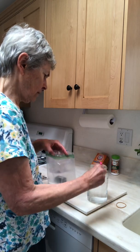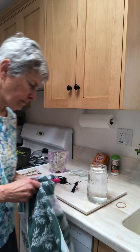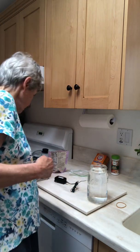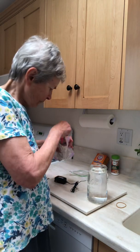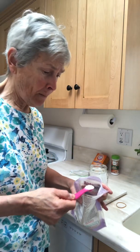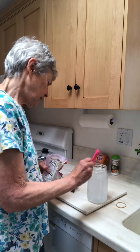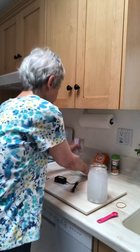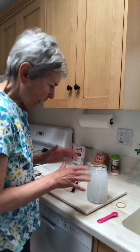I stir it up, and then I take the baking soda and put in half a teaspoon of baking soda as well. It causes some gas and all that, but it's no big deal. I let it do its thing.